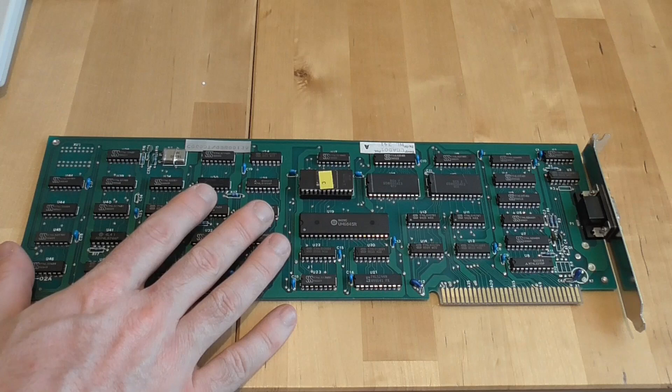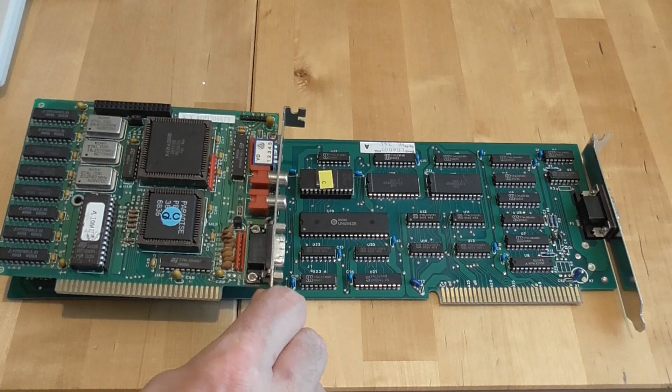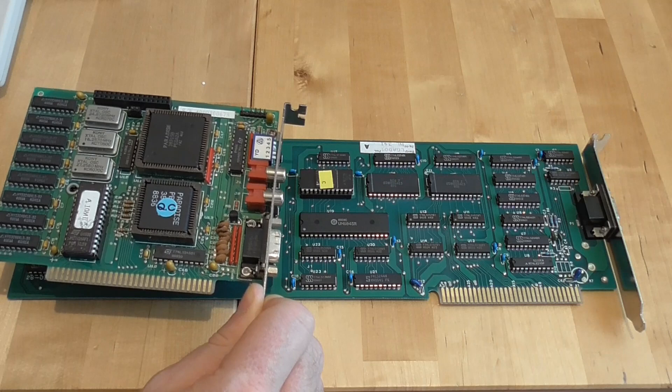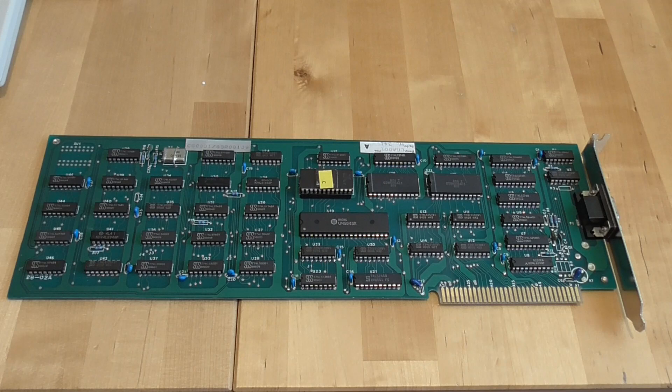I didn't pay very much for this because it wasn't working, and I also have an EGA card. This is nothing particularly special, it's just a Paradise EGA card, but unfortunately when I plug this into the machine it doesn't even start up — the machine doesn't start — so this means there's a dead short on this card, which might be easy to fix. The other card is a little bit different; I'll show you what it actually does when we try to run it.